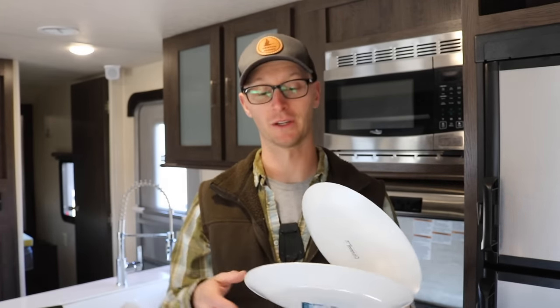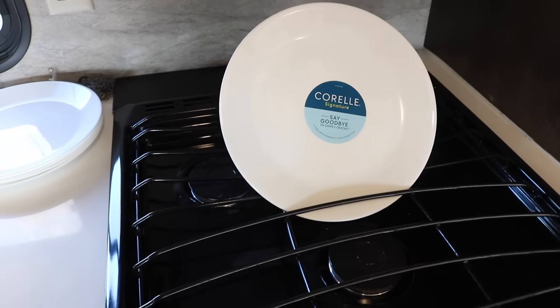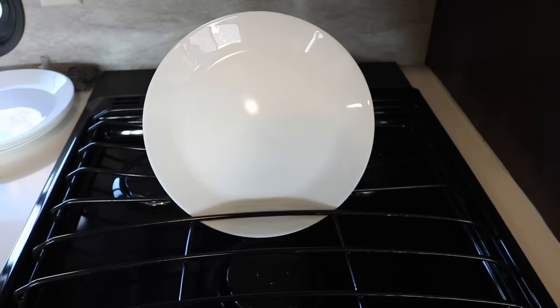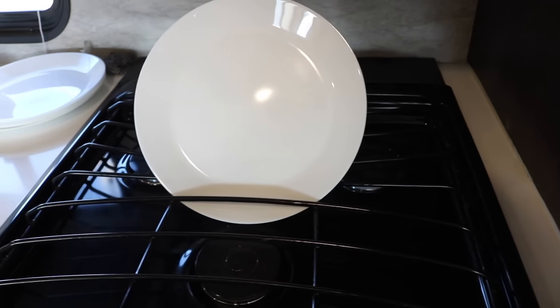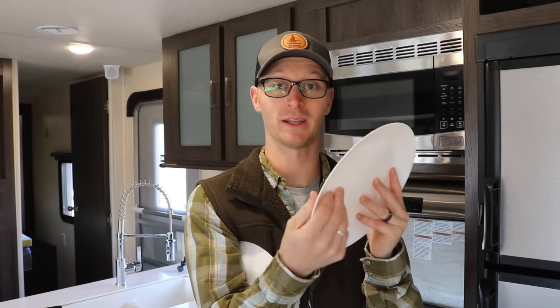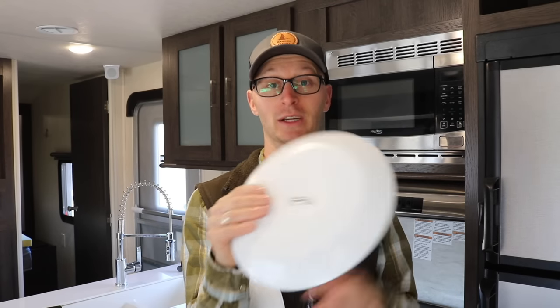Let's talk a bit more about the subjective — how they look and feel. The Corelle plate is smooth tempered glass front and back. The IKEA plate is smooth glass on the front, slightly textured on the back. It's got a bit more of a rougher finish on the back, whereas the Corelle plate is smooth all over.